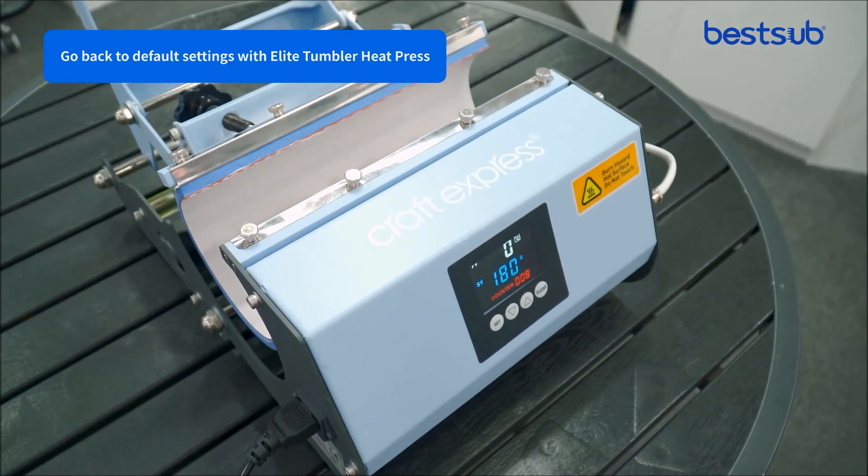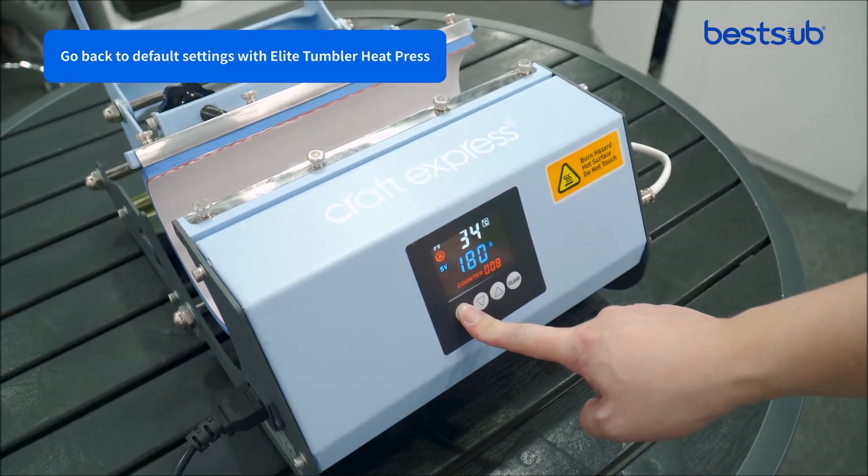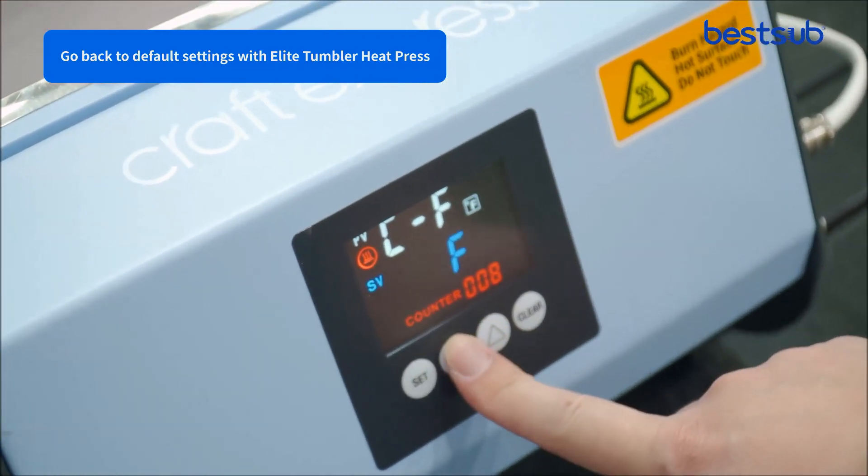First, power on the machine. Long press the set button. The up and down button can set the temperature unit between Fahrenheit and Celsius.